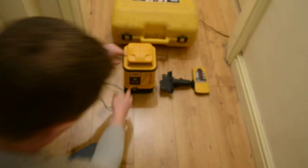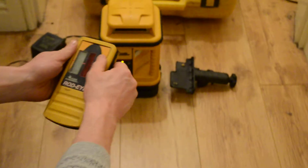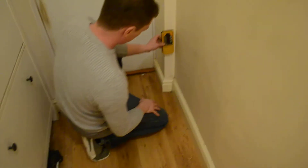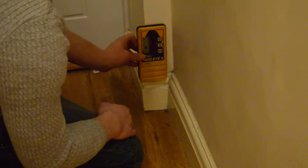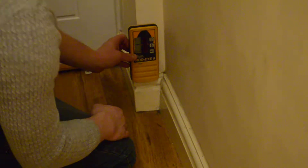I'll switch it on now and I'll show it working with the Rud-Eye as well. Just put that a little slightly — let's have a quick adjustment to that. There we go, wow! There we go!